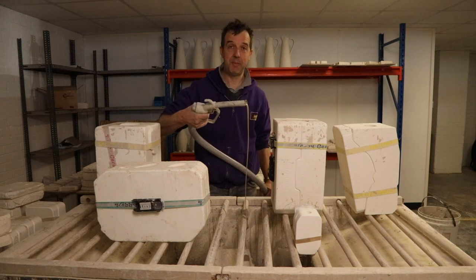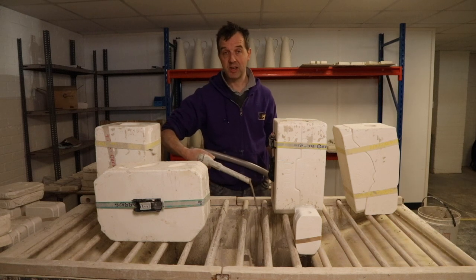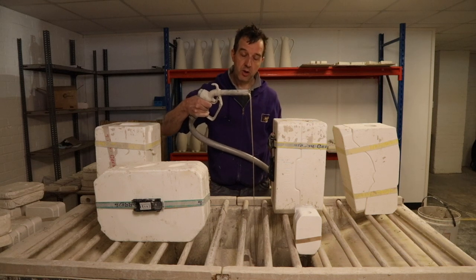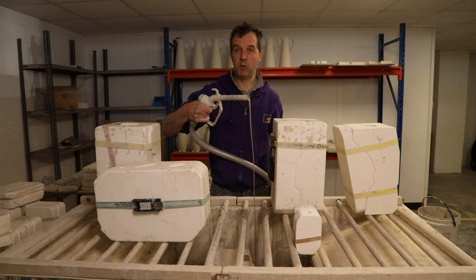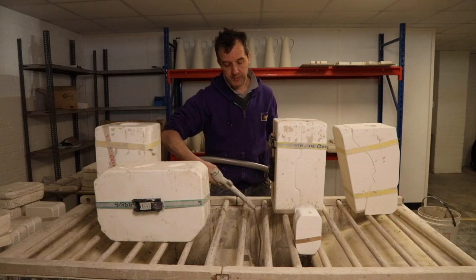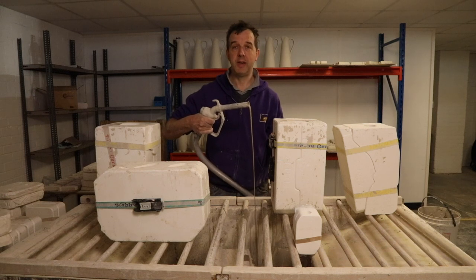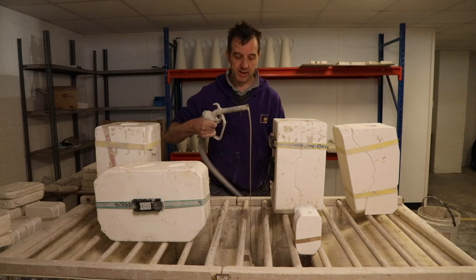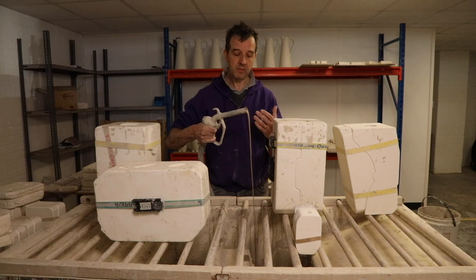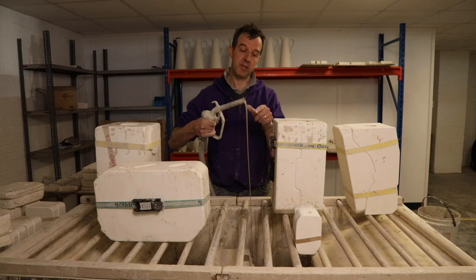If you look at the flow of the slip at the moment, you'll see it's coming out very slowly because I've just switched the tank on and it's only just starting to mix and move around in the tank. You might think you need to add water to thin it down to get it to flow quicker. However, that would be the wrong thing to do because you'd be putting too much water into the slip. Slip is thixotropic, which means the more it moves, the more it gets mixed, the thinner it becomes. So if I'm just a bit patient and let the mixer do its thing, you'll see the flow of the slip will start to increase.